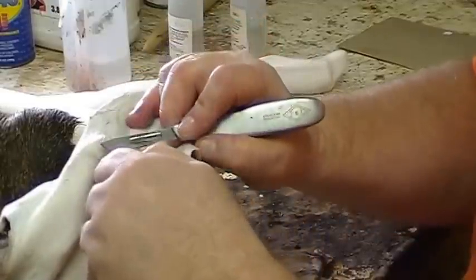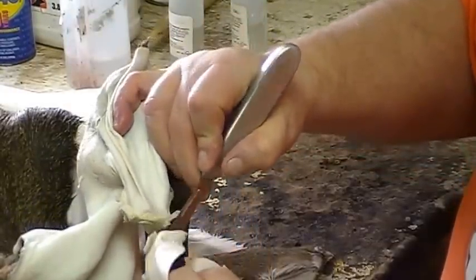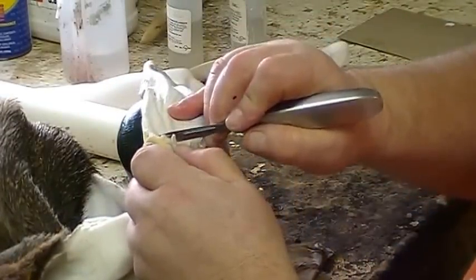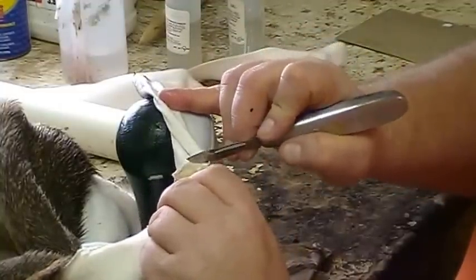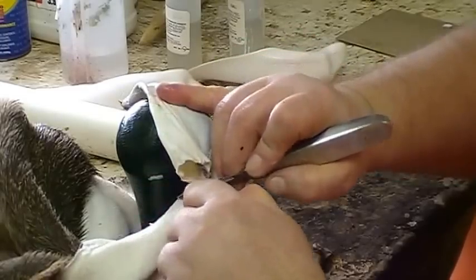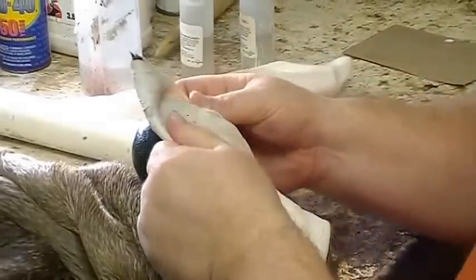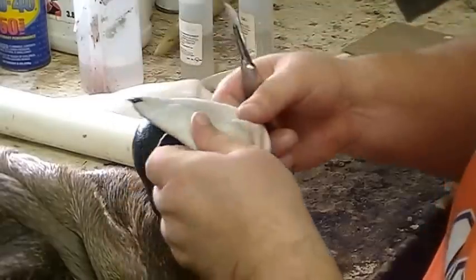I'll take my scalpel and start on this side, cutting this cartilage away where it meets the inner skin. When I'm done, the only thing left is the cartilage from the ear butt. We don't need that. So I'm going to come up right against where the skin meets the cartilage, take my scalpel, work around, and get down to the corner of the inner ear. Make sure you don't cut a big hole there. Now the ear butt is gone, so all we have is just skin. I'll come back and clean up any little cartilage left on the edges.